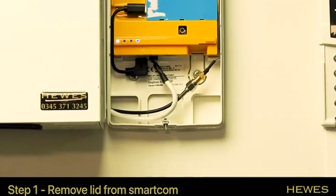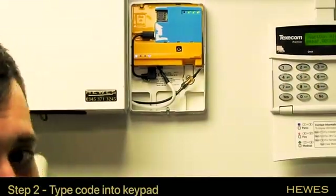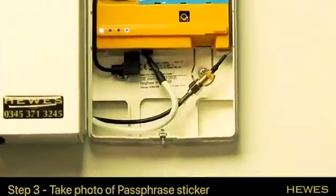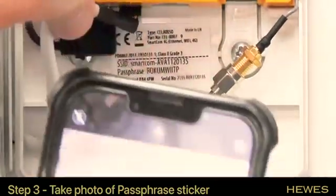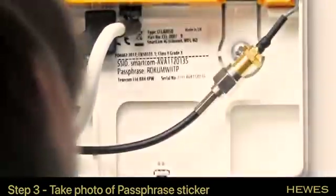As the lid comes off, the alarm will go off, so we're going to type in our code to stop the alarm. Then we need to find the sticker on the inside of the SmartCom that has a passphrase on it, and we're going to take a picture of that so we've got it for later.